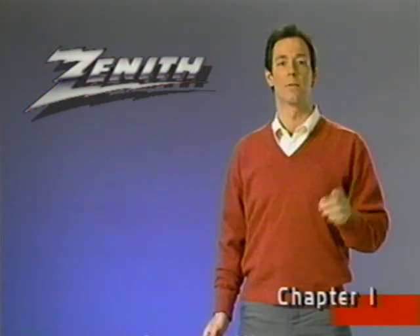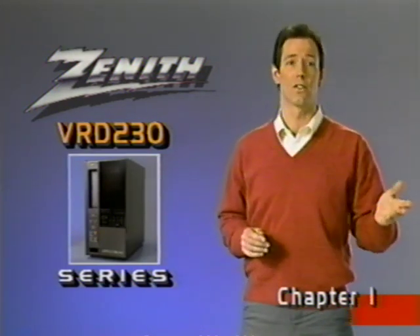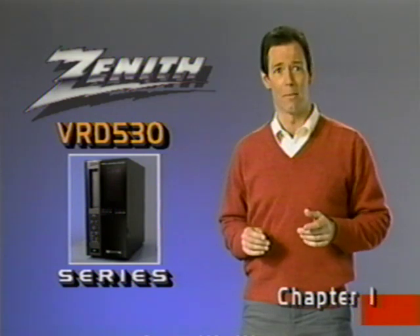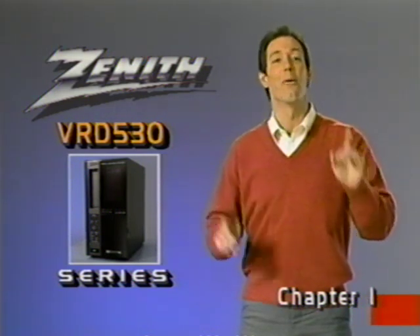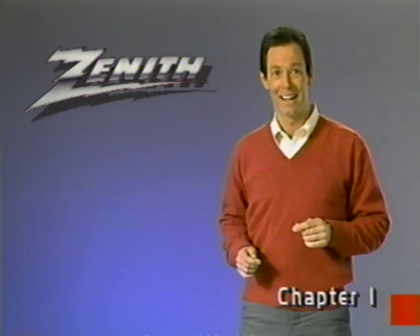One other quick point. This video guide is meant to be used with several VCR models, while functions in these models are very similar. Where there are differences, we'll indicate them. Well, that's it for the preliminaries. Let's get started.